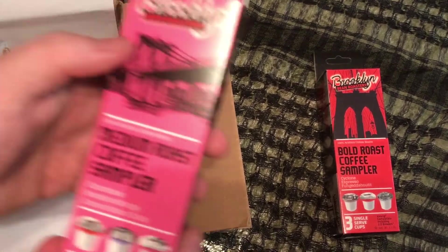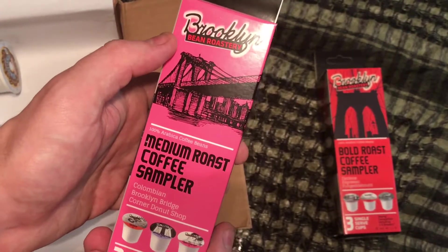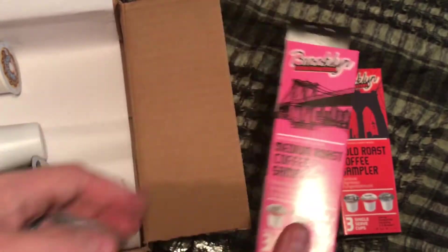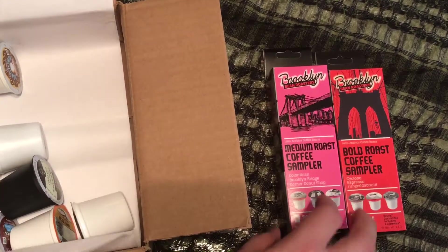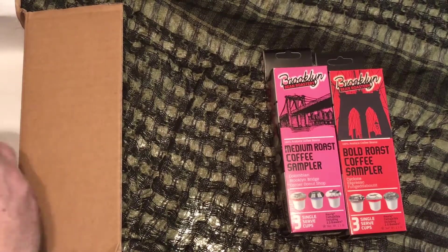I was actually under the impression that this would be three of the same, but it's actually not. And then we have another from the Brooklyn Bean Roastery — this is a medium roast coffee sampler, and we have the Colombian, the Brooklyn Bridge, and the Corner Donut Shop. I have a feeling I'm going to like those, and I'm probably going to buy the box of them in the medium roast.